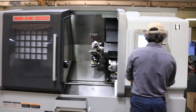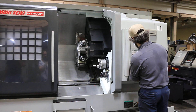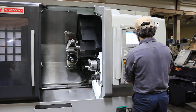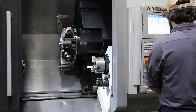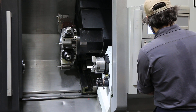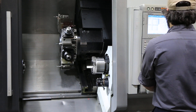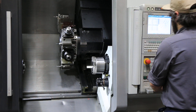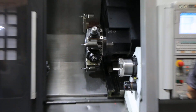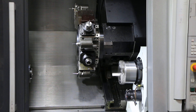Now we're going to run the sub spindle. That's 1000 RPM. 2500 RPM. And that's 3500.